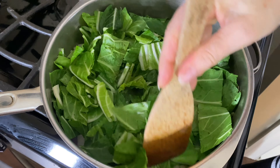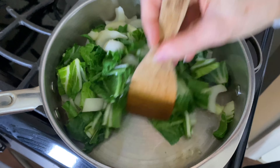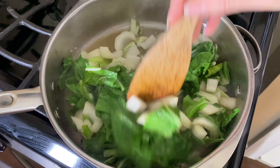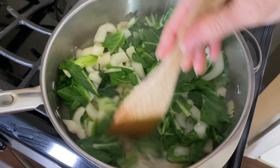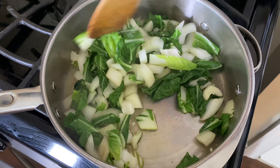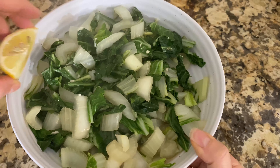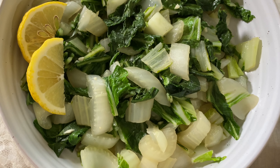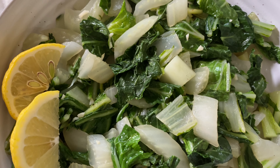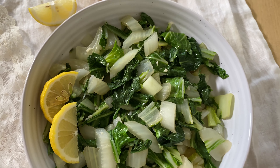Now add two tablespoons of the mirin rice wine or a little more vegetable broth and give it a stir. You can see how they're softening up nicely — get yourself a steamed facial while you're doing this! Then cover and cook for another minute or so, just until the greens are wilted but still a nice bright green color. Transfer this gorgeous perfectly cooked bok choy to a serving bowl and serve with lemon wedges. You can always serve this with your favorite dressing. Personally I love the subtle flavor of the garlic.